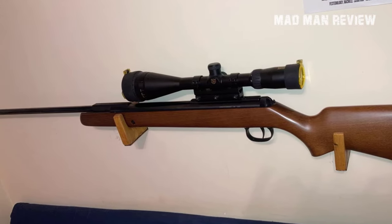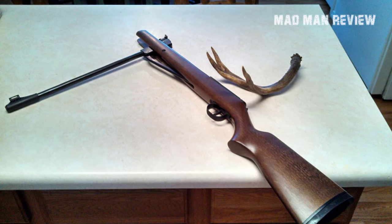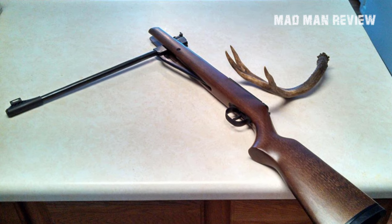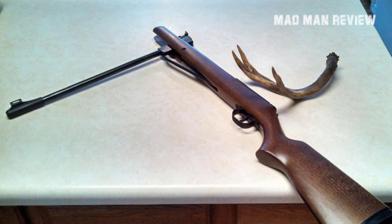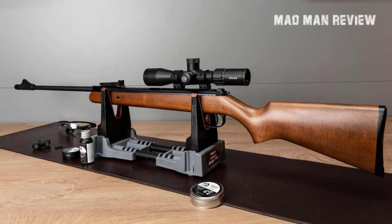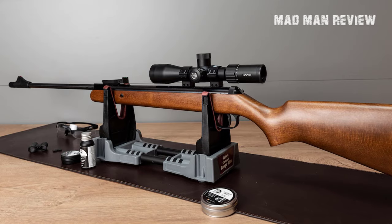The overall length is 45.5 inches and the gun weighs 7.4 pounds. You get an automatic safety system and the standard 11mm dovetail rail to mount your optics. The two-stage adjustable T06 trigger feels excellent. This rifle is best used for small game hunting and plinking, and at its price point it is one of the most value-packed options out there in terms of price to performance.